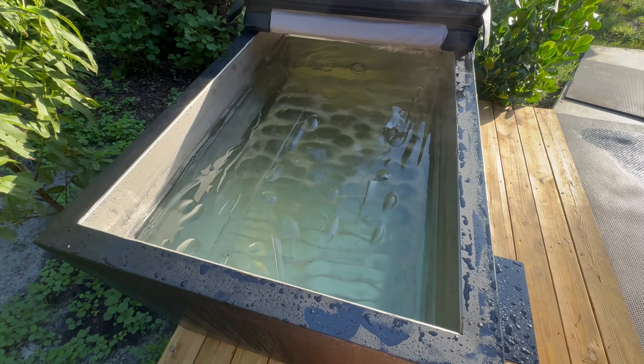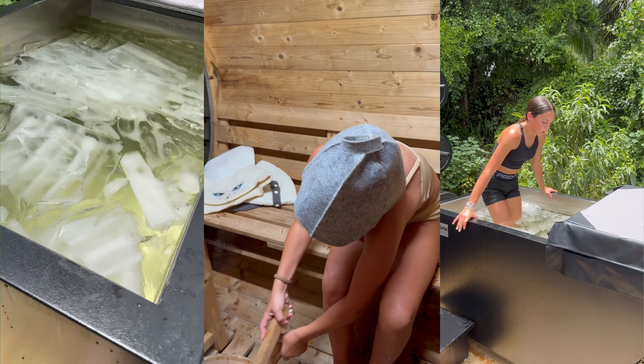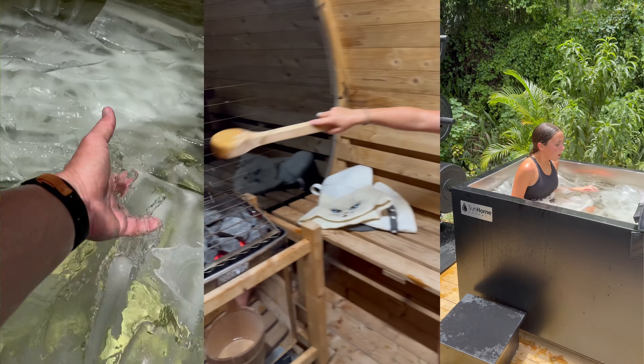I've got a cold plunge, I do a ton of ice therapy, I have a sauna, I do a ton of sauna therapy. I don't go to a massage therapist as regularly as I'd like to, but I've done massage therapy and I go to chiropractors. I do a lot of regular maintenance to keep myself from experiencing pain. And it might be a pain that you're currently experiencing — that's probably why you clicked on this video.